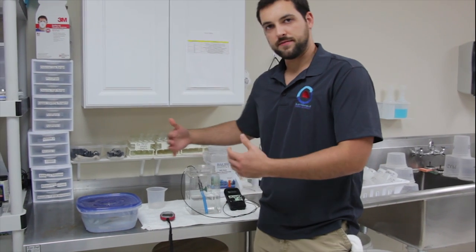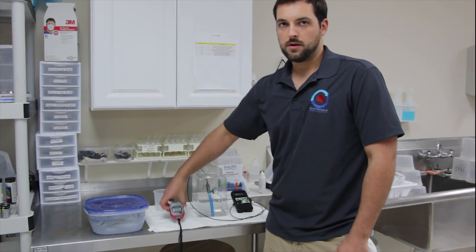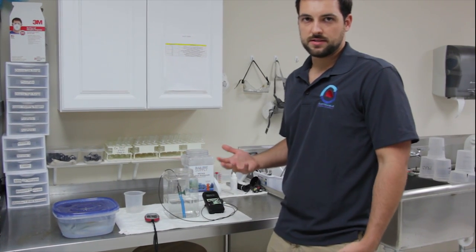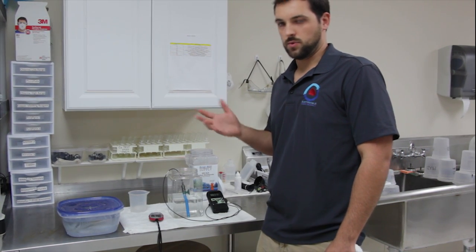Then you're just going to put the fish in directly and have yourself a timer. We generally do about one to two minutes on most fish. Larger fish can handle a little bit more, but generally that one to two minute mark is what we target.